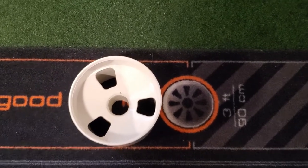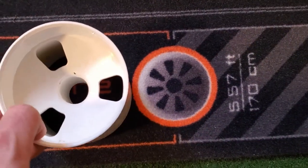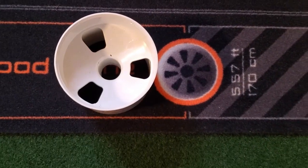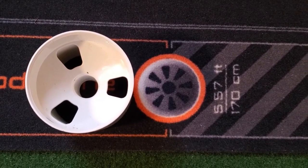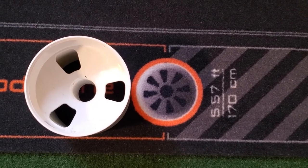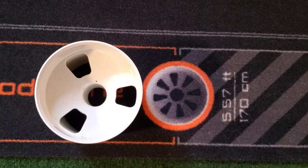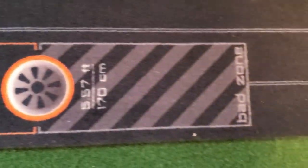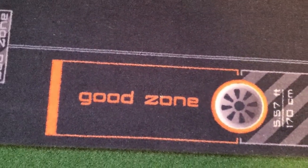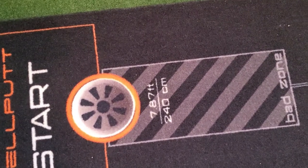Moving down, they actually call this one the 5.57 — I believe this is an Australian company doing things in meters and centimeters, whereas here in the US we do things in inches and feet. At your five-and-a-half-foot mark you can see the regulation cup is definitely much larger than the five-and-a-half-foot target hole. Again there's a bad zone and a good zone for your speed.